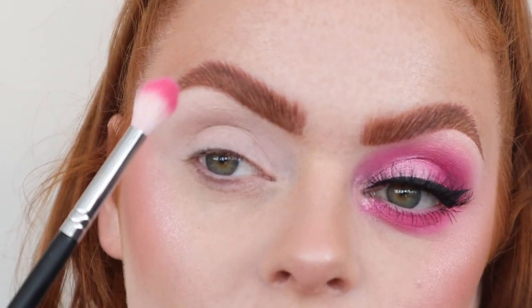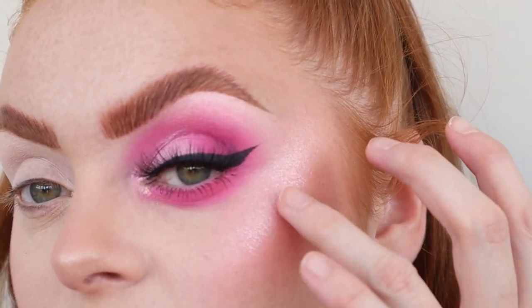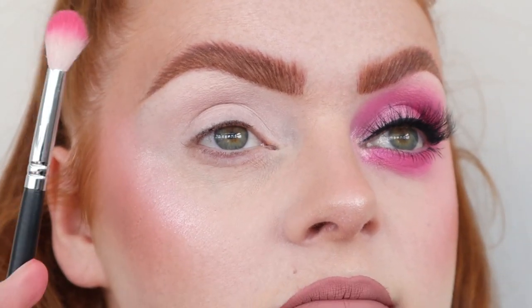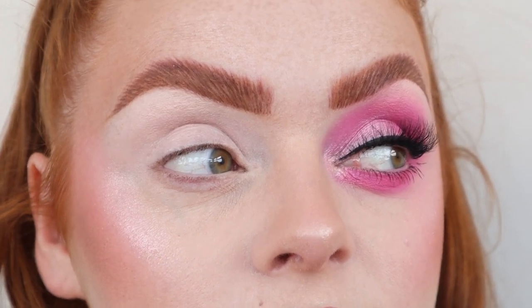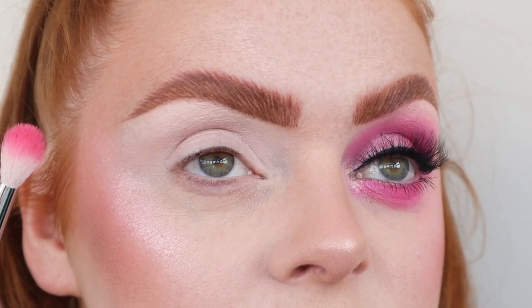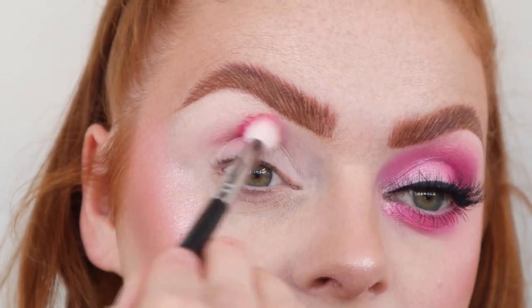I've got my P. Louise base on, then I'm going to take my Morphe M441 and the first shade I'm going to take is Sugar Saviour, which I actually do have on as my blush — and I am loving it as a blush. I'm just going to pop that through my crease, very very nice and easy.